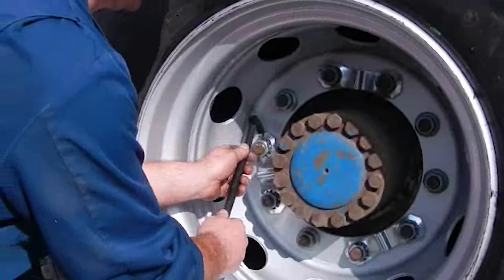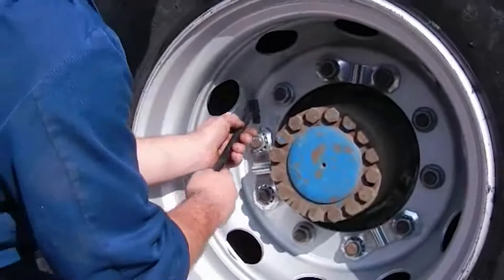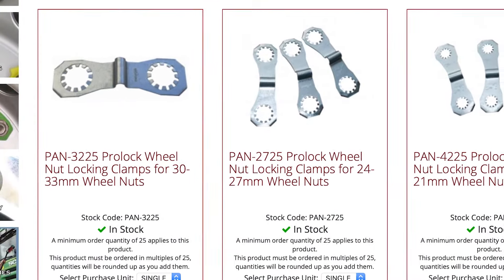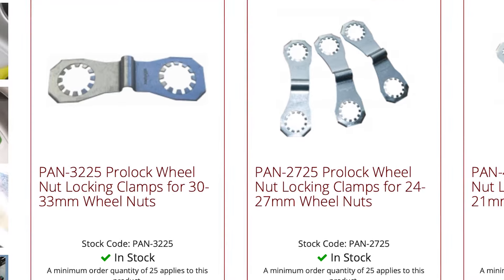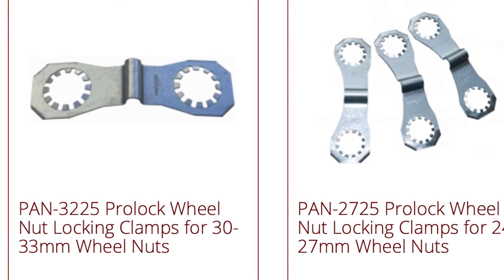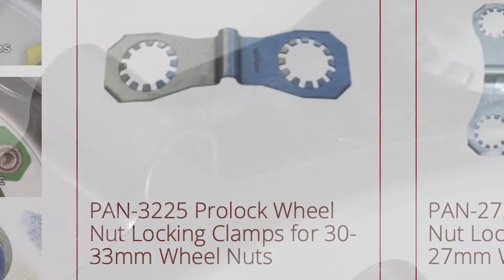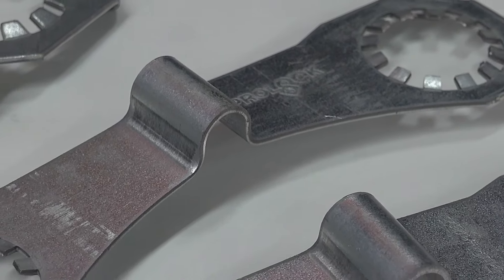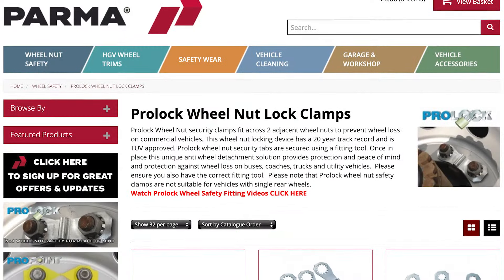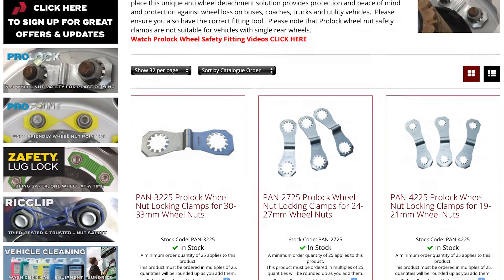Although securely fastened in operation, ProLocks can be removed with a simple heel bar or lever. A versatile product, the most common size fits 30mm to 33mm nuts and the standard spacing found on the vast majority of large commercial vehicle wheels. Additional sizes for smaller wheels and specialist applications have also been developed. All ProLock items can be ordered through our website or from major commercial vehicle parts factors.